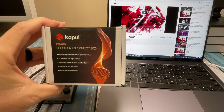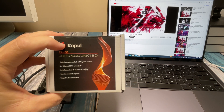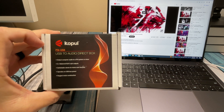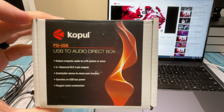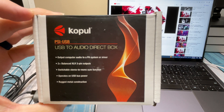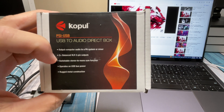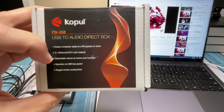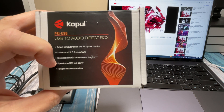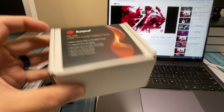So this first device is a USB to audio direct box — I'll pronounce the brand Copool, though I'm not sure. It says 'output computer audio to a PA system or mixer,' which is exactly what this video is about. It's got two balanced XLR 3-pin outputs, a stereo-to-mono switch, runs on USB bus power, and has rugged metal construction — that's why I'm calling it the semi-professional version.